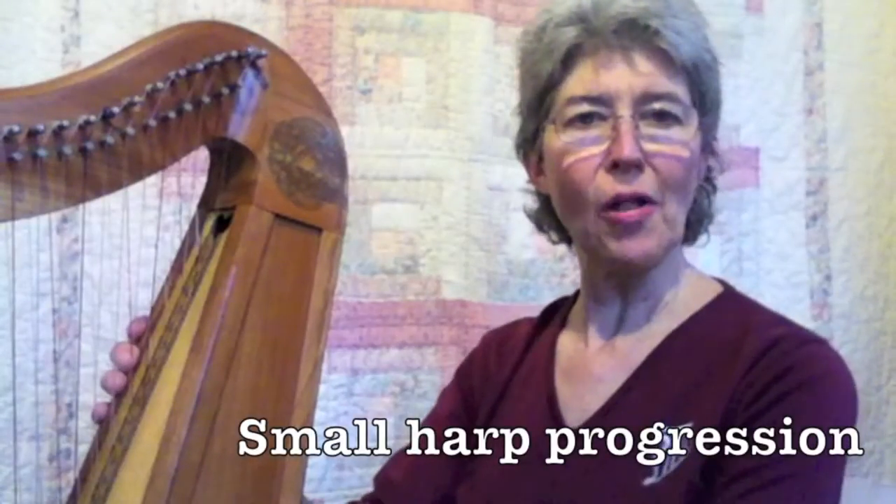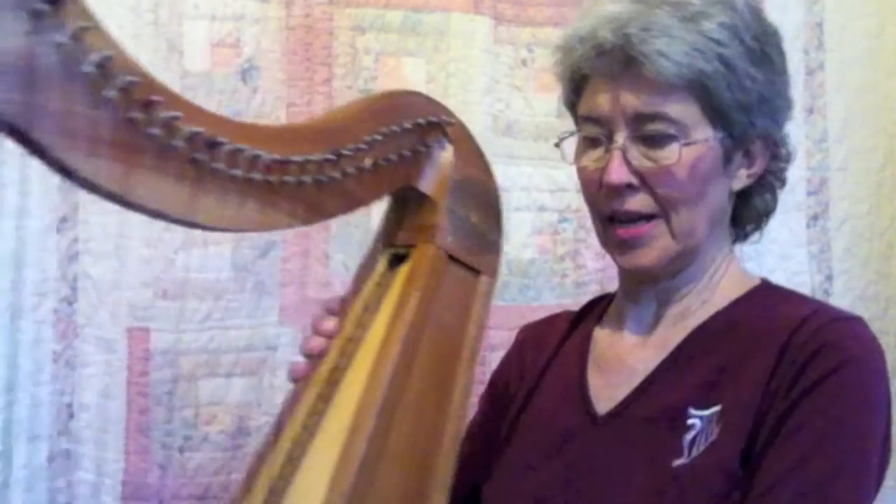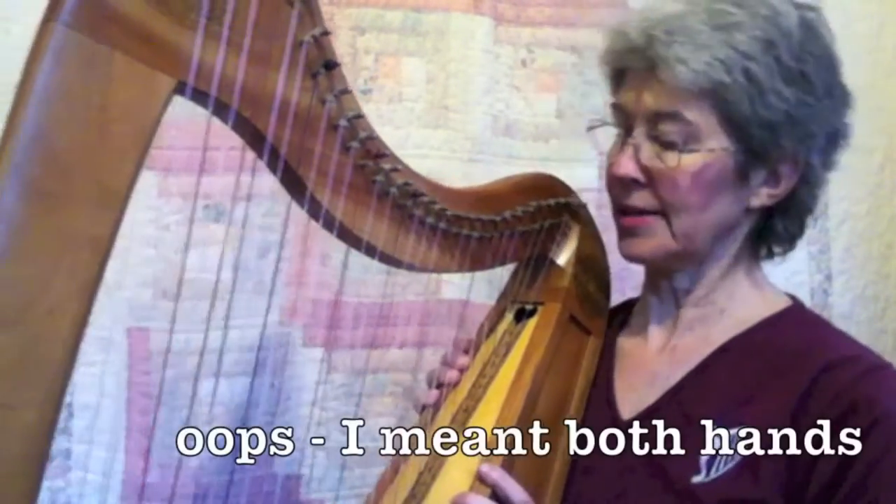This one you can do on a small harp — it starts on G. And actually, you can do any of them on a small double strung, because you can just move the left hand up an octave.